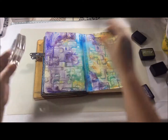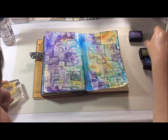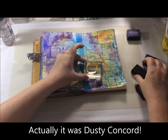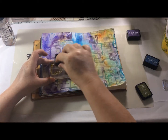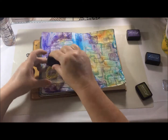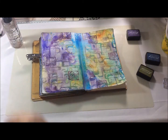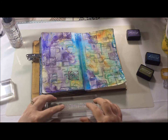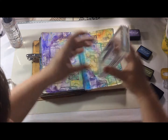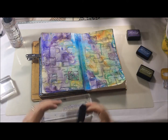The first colour is, I think, Seedless Preserve — I'm not 100% sure but it's a lovely deep purple. The next stamp I'm using Peeled Paint archival ink with. And finally I was trying to avoid using this stamp because I do use it in every art journal spread I do with Crafterscope products, but I couldn't resist using the little text stamp again — this time I'm using Faded Jeans archival ink.